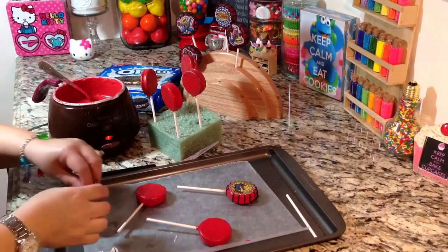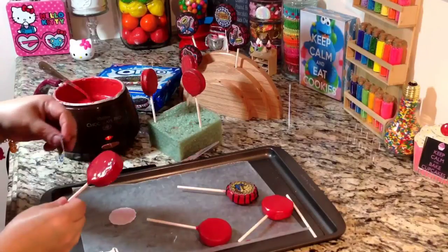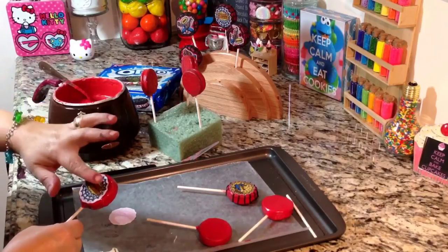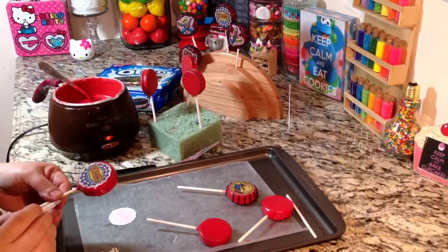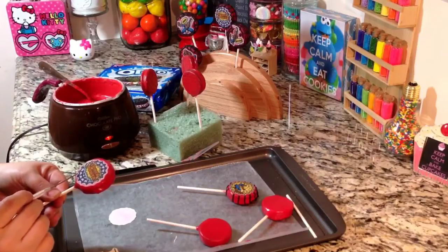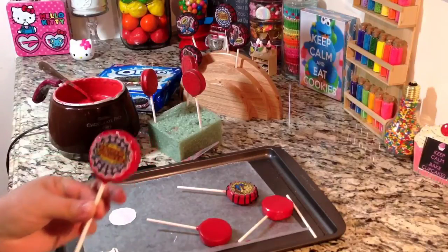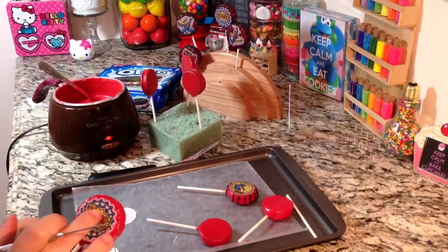We're going to work quickly because we don't want our cookie to dry. Once we've dipped it the second time, we're going to go ahead and add the edible image onto the wet candy melt. We're going to just put it on top and use your tool or anything else you like to use, just kind of push all the little edges in, make sure it gets soaked up in there with the candy. You can touch the center a little bit. And there you go — let this one completely set and dry.